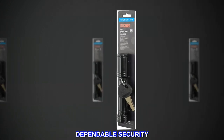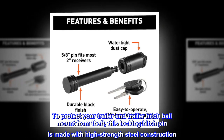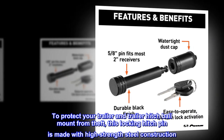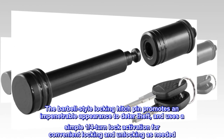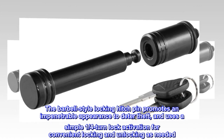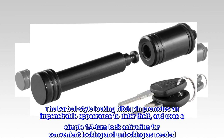Dependable Security. To protect your trailer and trailer hitch ball mount from theft, this locking hitch pin is made with high-strength steel construction. The barbell-style locking hitch pin promotes an impenetrable appearance to deter theft and uses a simple 1/4-turn lock activation for convenient locking and unlocking as needed.